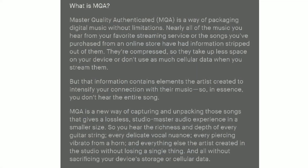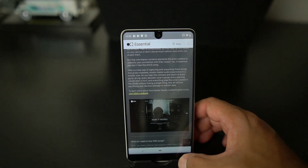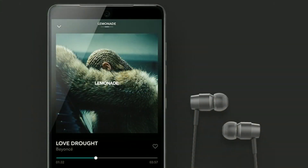MQA stands for Master Quality Authenticated — it's a way of packaging digital music without limitations. Nearly all the music you hear from your favorite streaming service or songs you purchase from an online store have had information stripped out of them; they're compressed so they take up less space. MQA is apparently a new way of capturing and unpacking those songs to give a better listening experience.